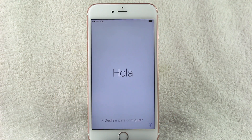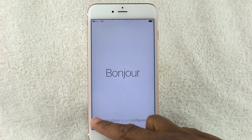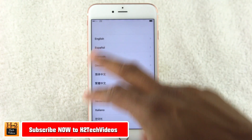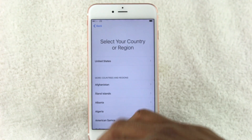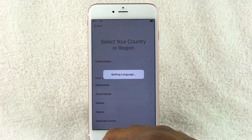Welcome from H2 Tech Video. Today I'm going to show you how to set up your iPhone 6s or 6s Plus — a basic walkthrough of how to get started. On this screen we're just going to slide to choose our first language. I'm going to choose English, then pick your region.